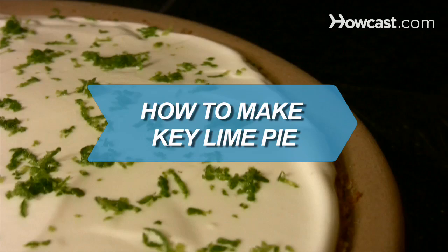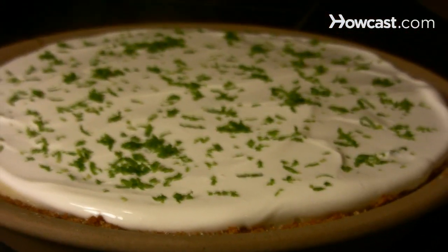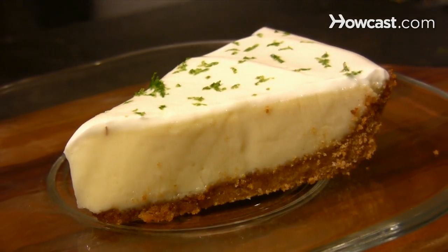How to Make Key Lime Pie. Who knew those tiny little limes can make a pie with so much flavor? Your friends will love this easy-to-make tart treat.